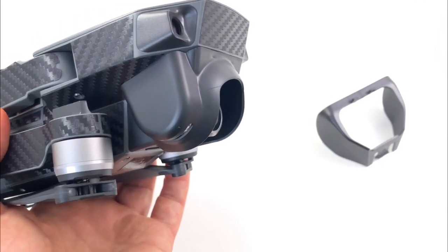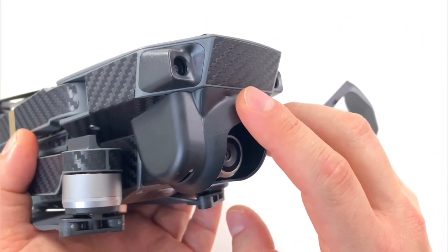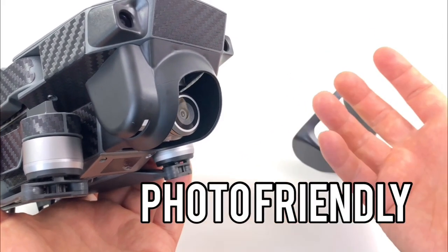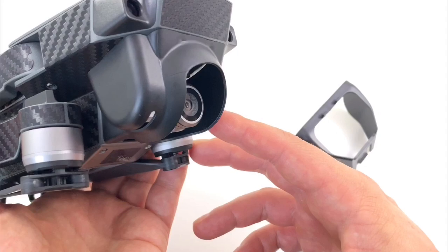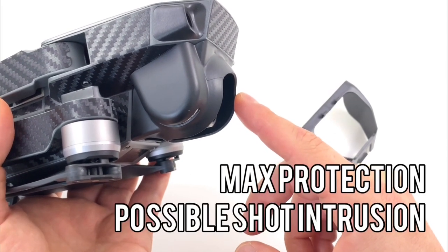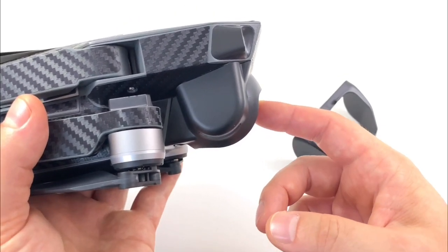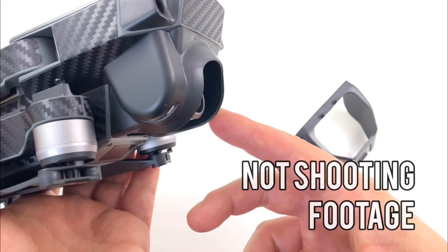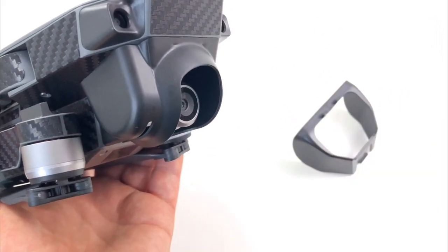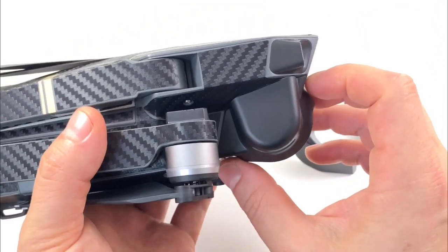The protection is excellent, but the chance of getting a blocked shot is medium to higher, compared to the Sunnylife which is none. If you're setting up your drone to take photos, you'll never have that problem because there won't be extreme gimbal angles pointing at the corners. So I'd say this stock-shaped hood is fine for photos, or for reconnaissance and inspection missions — like inspecting an enclosed space — where you just don't need a clean cinematic shot and you're just using the camera to navigate.